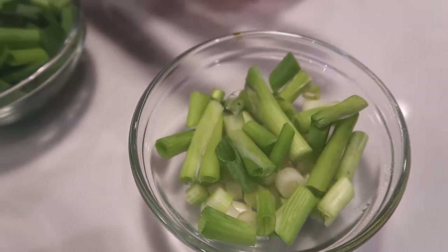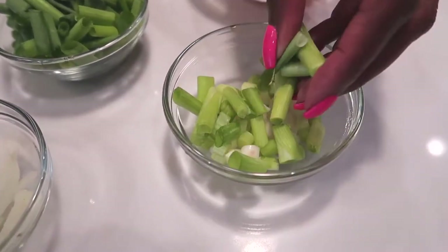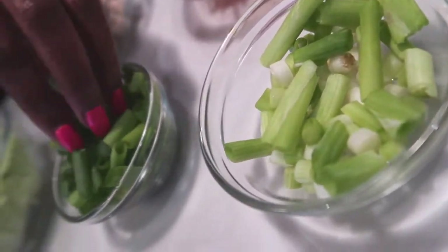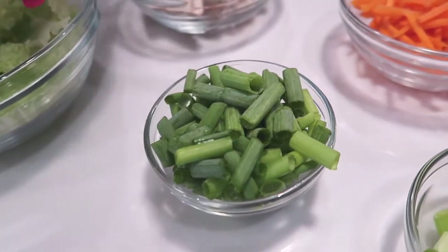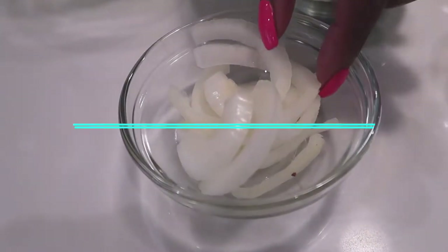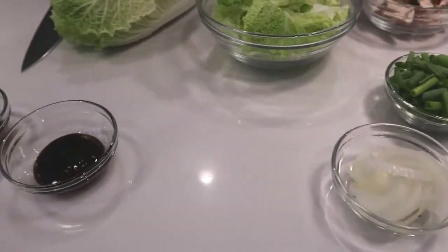Use the whole scallion, guys. You can pretty much use all of it — the white part at the bottom, the lighter green parts in the middle, and then the top darker green parts are great for garnish. These are so tasty. And then you want a regular white onion, julienned as well — beautiful cut.